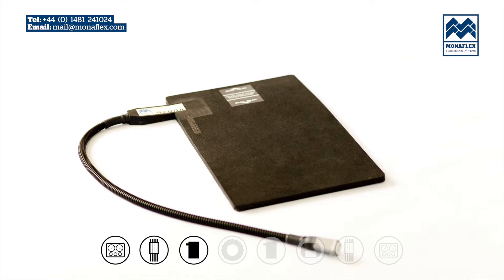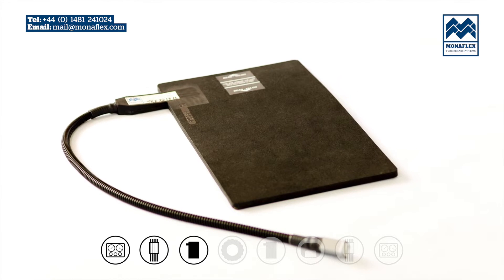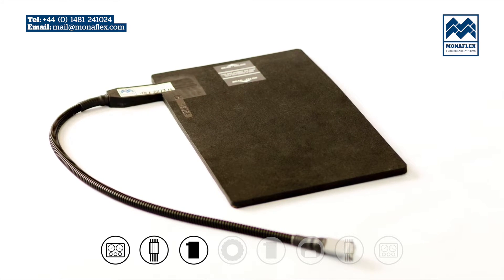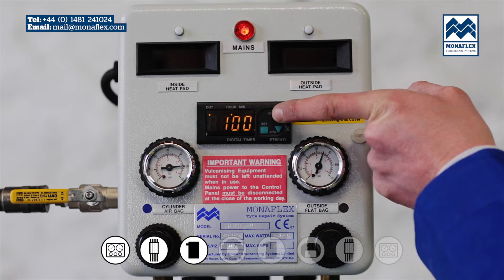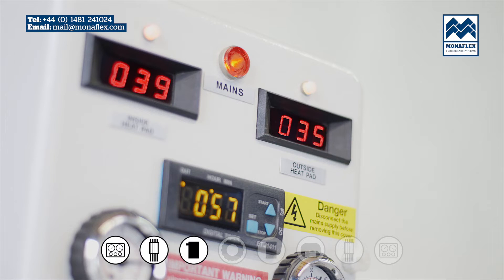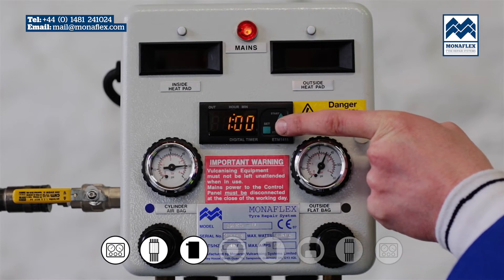Before use, it is recommended that the heat pads are preheated to around 50 degrees centigrade (122 degrees Fahrenheit) to increase flexibility and aid installation to the tyre. Connect the heat pads to the control panel power leads. To preheat, press and hold the start button on the timer. The temperature controllers will illuminate and show the actual temperature. Wait for both heat pads to reach between 50 to 70 degrees centigrade (122 to 158 degrees Fahrenheit), then press and hold the stop button on the timer to stop the power.